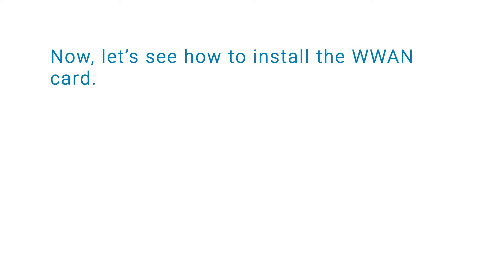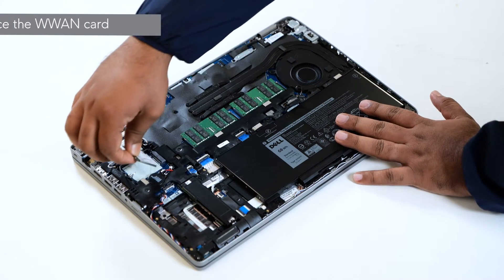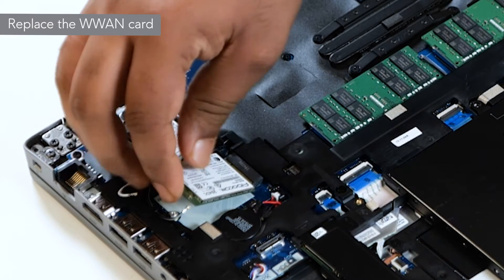Now let's see how to install the WLAN card. To begin, insert the WLAN card into the connector on the system board.